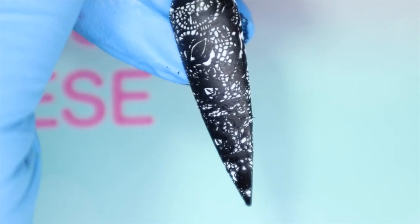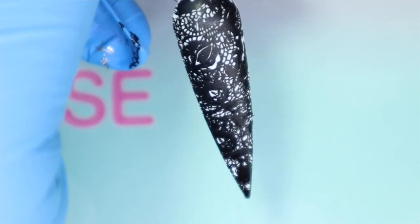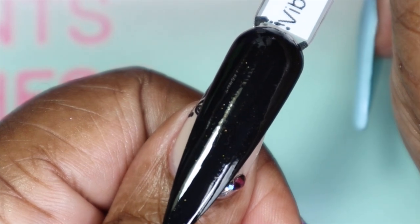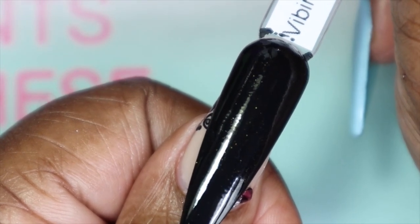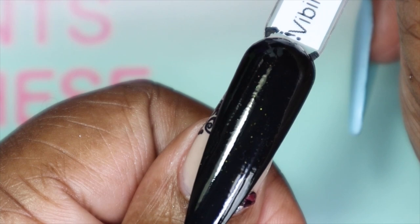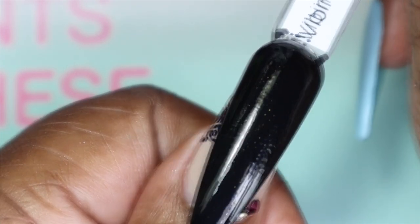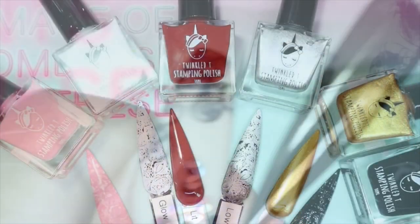Here is Vibin over white — a wonderful black stamping polish, very pigmented. I'm not going to show it over black since it is a black polish. Here is Vibin against my skin tone — just your basic black, great formula, smooth and very opaque with one coat. I love any polish that's a one-coater; it just makes life easier. This is a great polish for regular use as well as stamping.